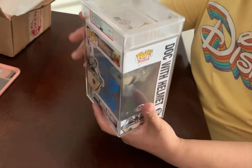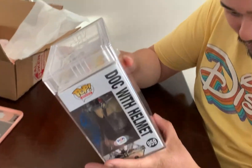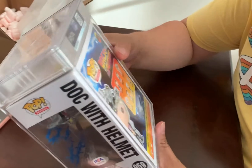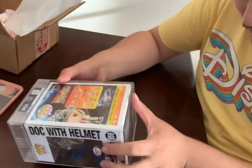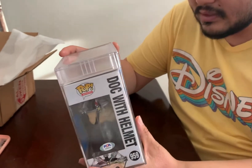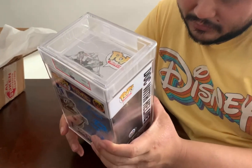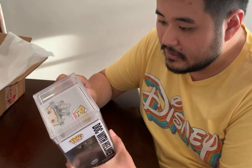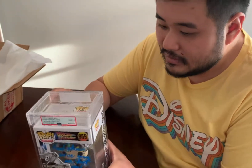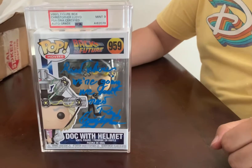I want to keep this sealed up because I don't want to damage it at all. I'm looking at the box inspecting it — seems okay. I don't see any chips, I don't see any bends. It's definitely very fragile and I definitely wouldn't drop it on the floor or anything like that. Thanks for checking out my video. Hope you like it. And that's the Doc with the helmet.